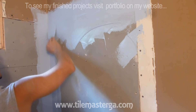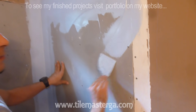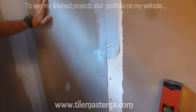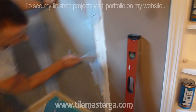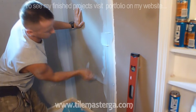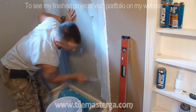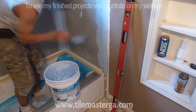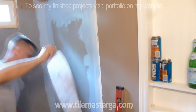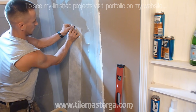The tape is thin, so it doesn't really extend the thickness of the wall. The wall will still remain flat. I'm squeezing the tape through the gap and making sure I don't go farther than where the tub actually ends. Now we measure, and on the bottom I'm going to do a small cutout to the shape of the tub.